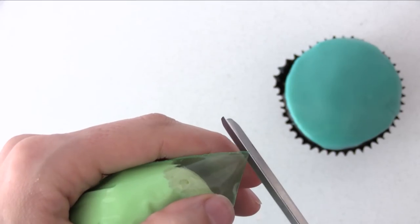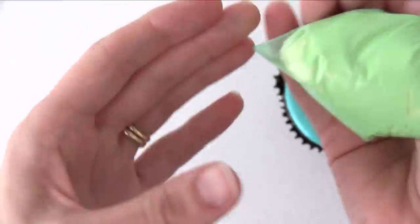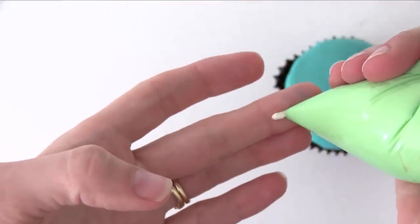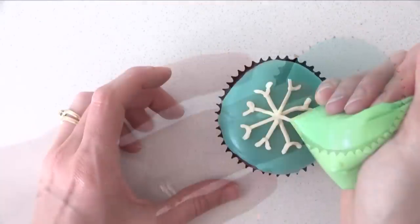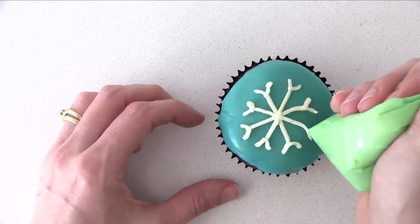The simplest one is if you just cut a tiny bit off one corner and you can use that to pipe lines, patterns, words, snowflakes, whatever you want. Make sure you do buy quality bags for this though, because some brands are not strong enough to handle frosting and they'll just split at the seams.